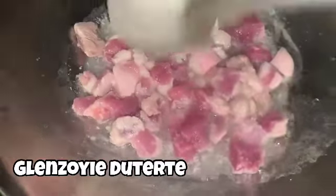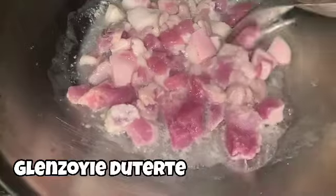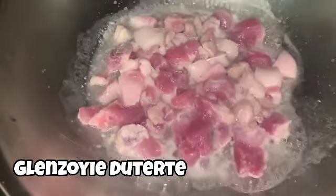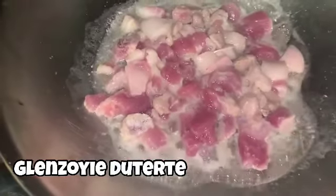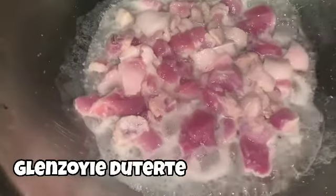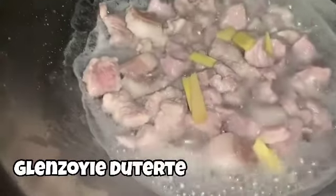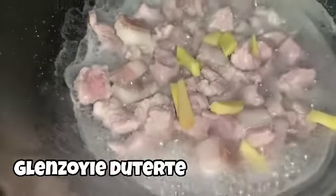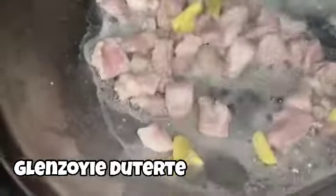Pagmamantikain po natin ang syabla. Agayin lang natin sya ng tubig at asin para, at the same time, lumanggot na rin po ang ating karne. I think this is more than one-fourth — mga halong 60 to 70 pesos po ang ating pork. Mahal na ang ating pork ngayon sa Pilipinas.